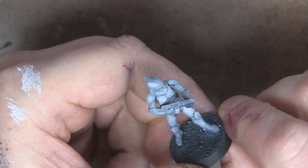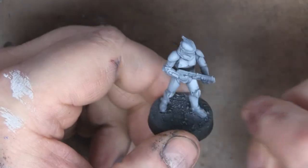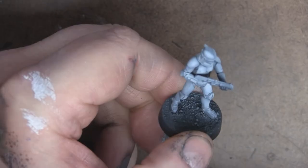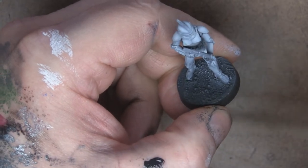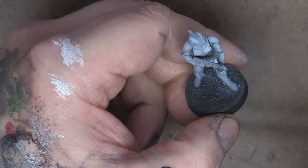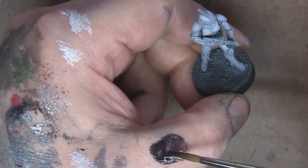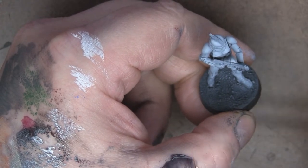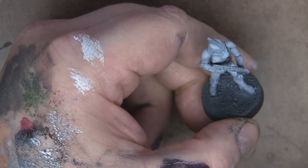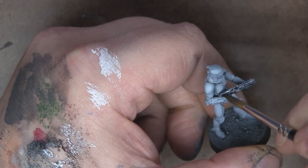Once I've got the white where I want it, I can start putting in the black. I like to do the body glove and the gun. For both, I'm just going to be using a thick wash of Cool Gray 5 from Warcolors. I really like how this goes on when you thin it down — it's almost like a contrast paint — but since you start out pretty thick, you have a lot of control over how much color it lays down.